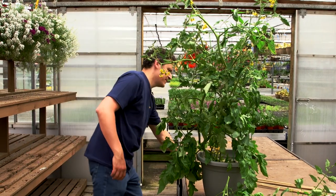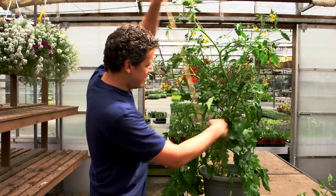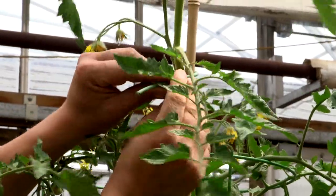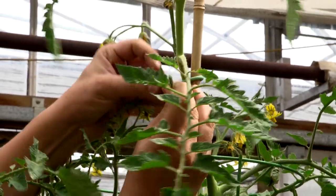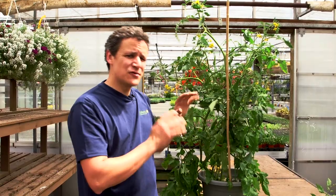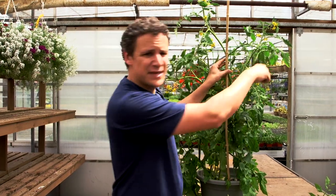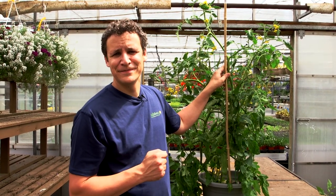As you go and the vines get really long, you need to get some bamboo, stick it in there, and tie it up as you go — giving a loose tie every six to eight inches if needed, all the way up. What you want ideally is to train this tomato to have about two or maybe three central stems with strong side stems coming off of them. That's going to give you your best bang for the buck for tomatoes.